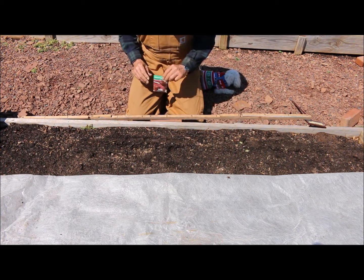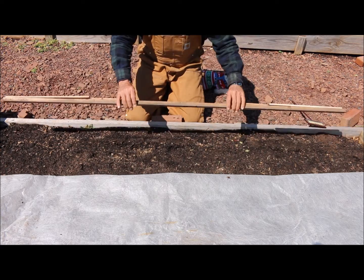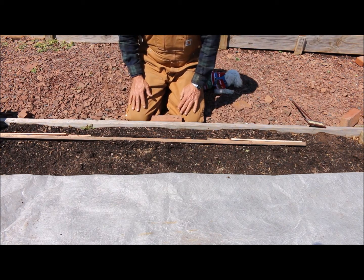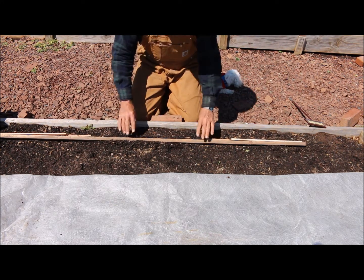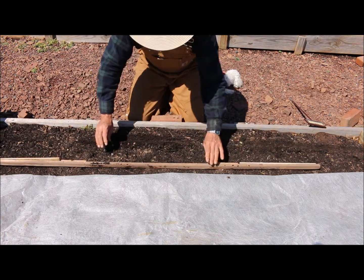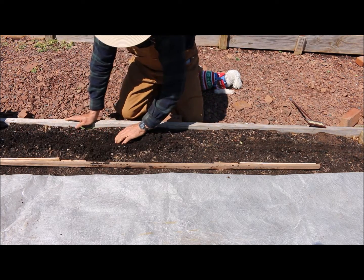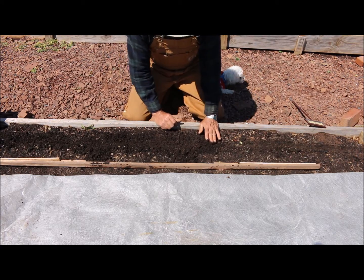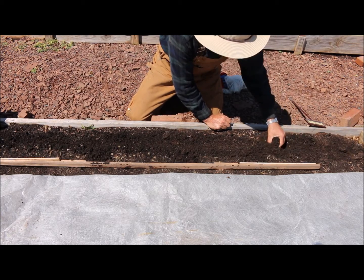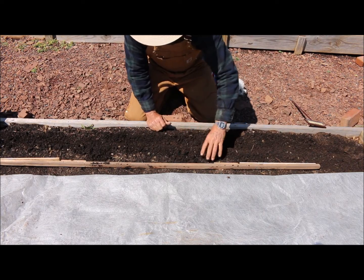I like to use a pole here to mark my rows — I came in at about six inches spacing and I'll be planting rows about 12 inches apart. I work the pole back and forth into the soil to mark the rows. I basically like to use my hands for most of the gardening. In good fertile soil it should be nice and loose and you can just work your hands right through it like this.